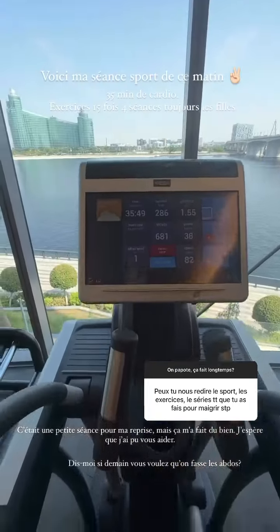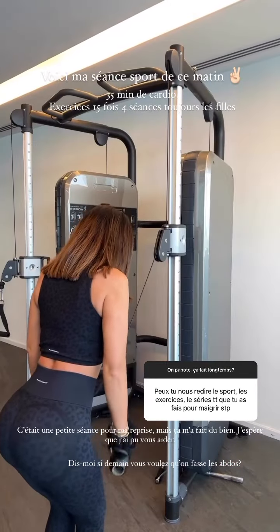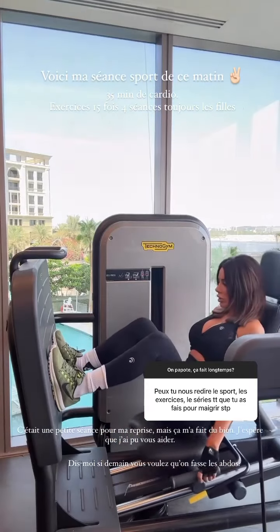Pour moi, ça sera 35 minutes. Vous pouvez faire soit du tapis ou du vélo elliptique, c'est à vous de voir. Ensuite pour le gras de poulet qui est juste ici, pareil, 15 x 4 s'il vous plaît. En termes de série, les filles, ça va faire travailler les bras.